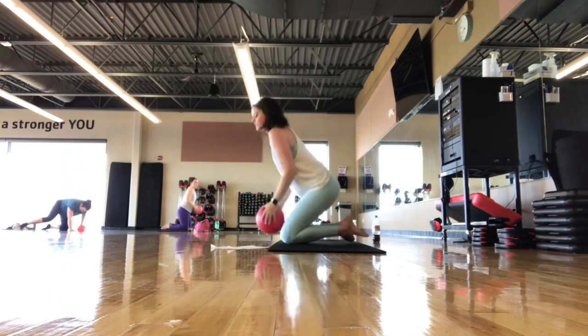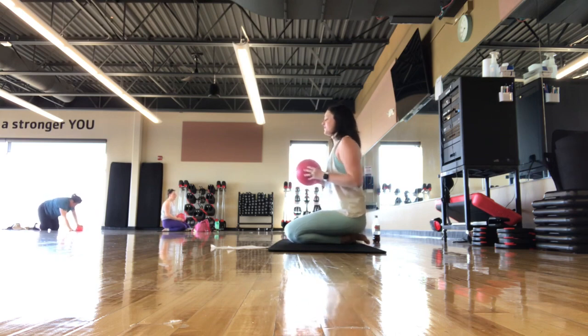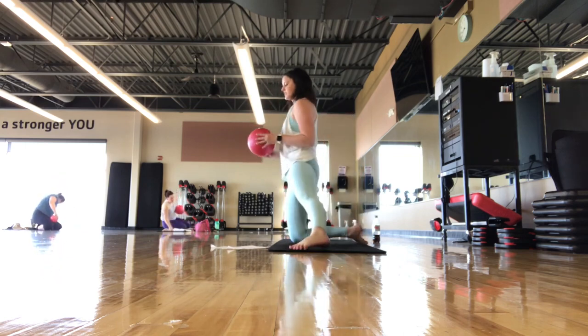Come to four-point kneeling and shake it out. Before going to the other side, roll out the shoulders if that feels good. It's a tough one today — you guys are doing good. Back to that kneeling position, going to the other side.